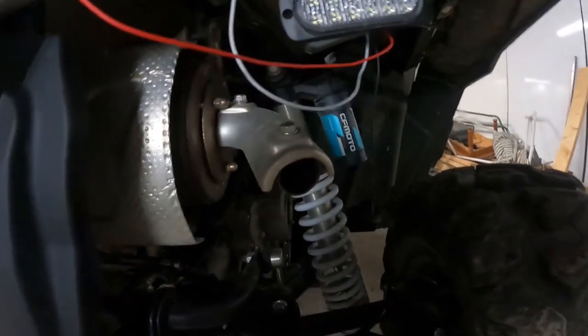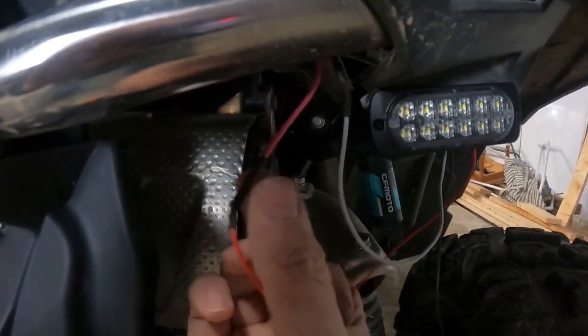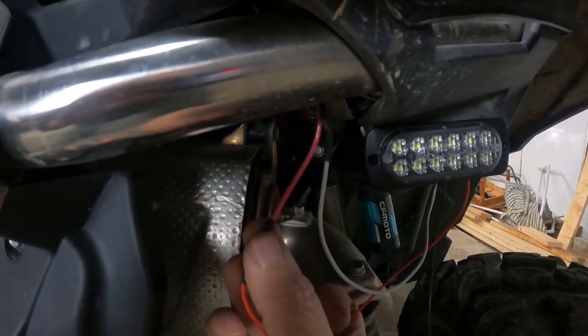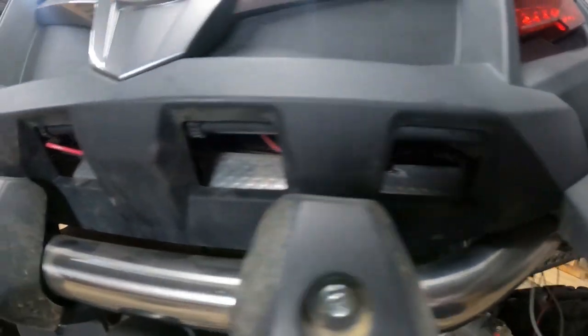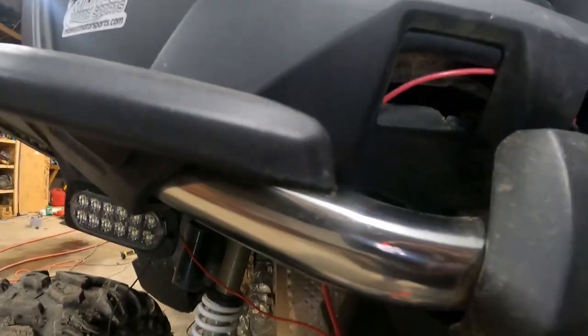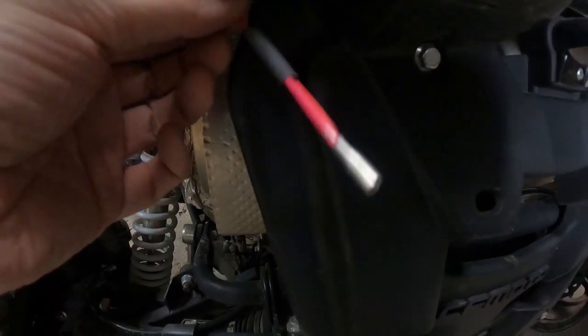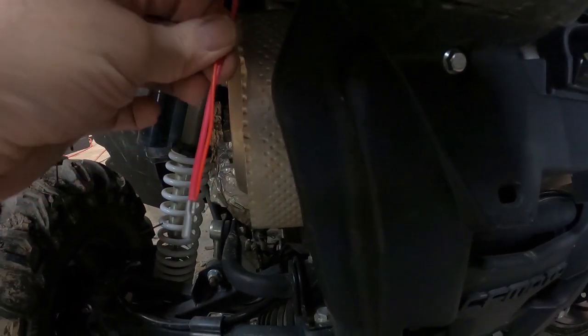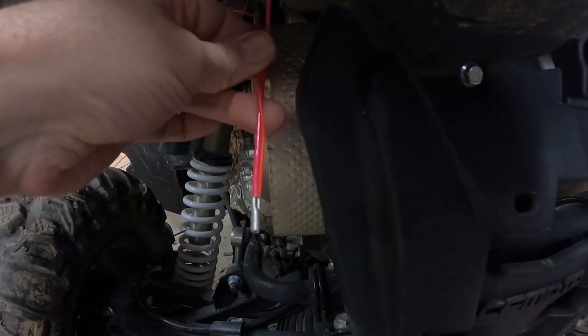Now we've got our ground side all hooked up. So now we're working on the positive, power side. We went ahead and took our red wire, and just like the ground side, we ran another wire up through the bumper and made another junction. But this time, instead of going to that post, we're going to take this all the way up inside the cab to a rocker switch.